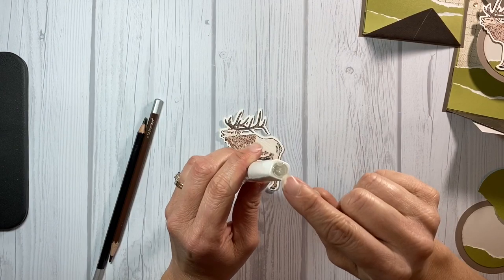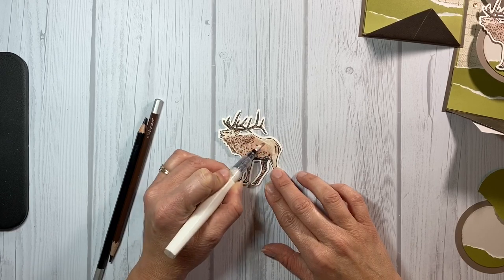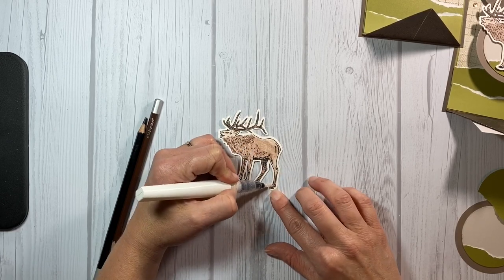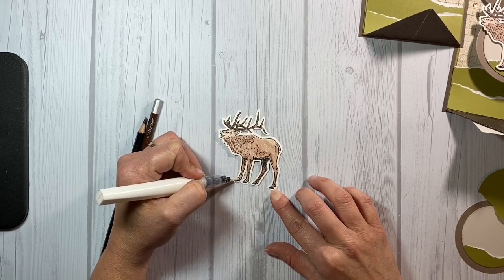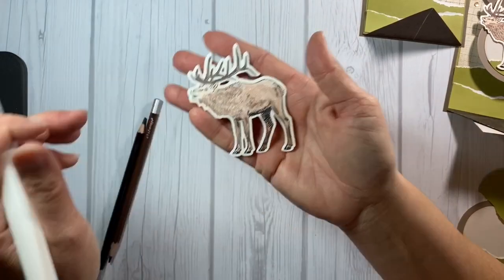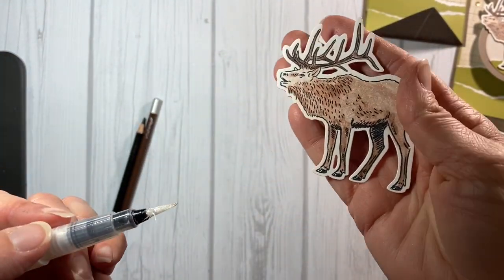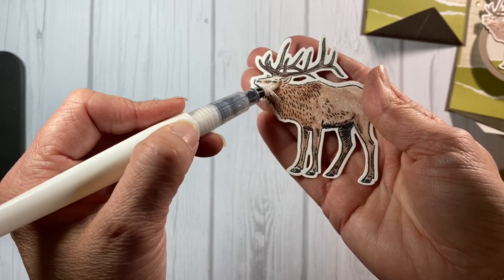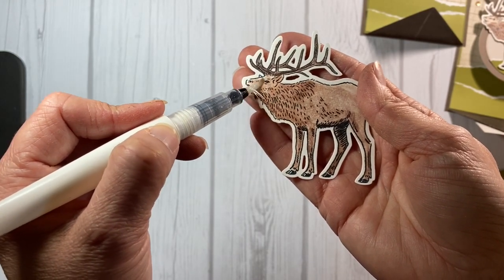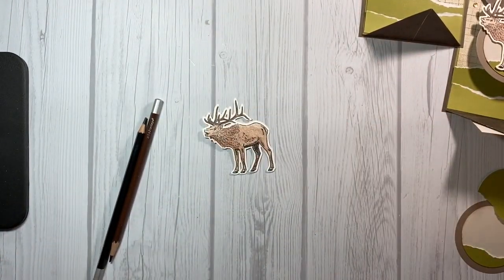Now what I'm going to do is take our clear shimmer brush, which is like a water brush but it has shimmer, and I'm actually going to blend the watercolor pencil all together. I started with the lightest side of the elk — the area where I used the least amount of watercolor pencil — and then work my way towards the dark edge. Hopefully you can see how neat the shimmer looks. Now I know elk aren't shimmery in real life, but this is my card and I like shimmer so that's how I'm blending it.